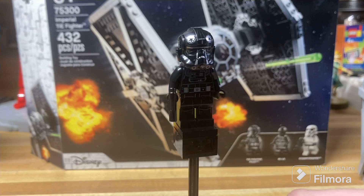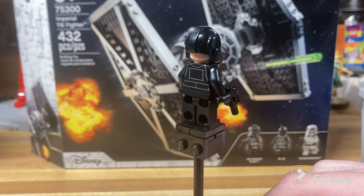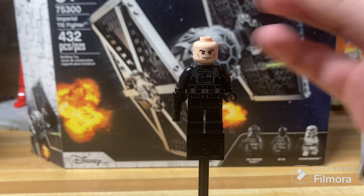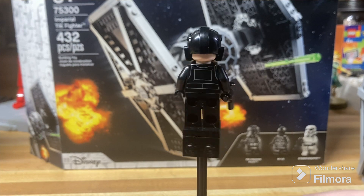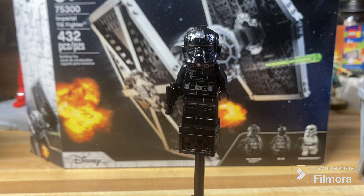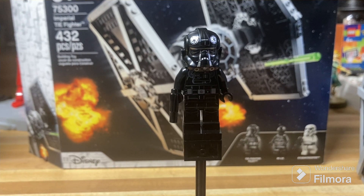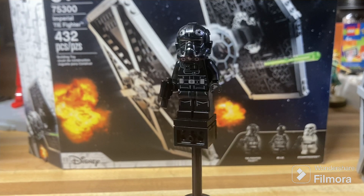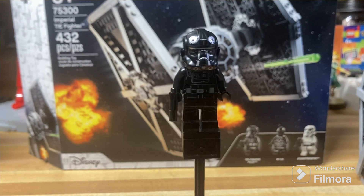Starting off with the figures, we have the most obvious of them all — an Imperial TIE Fighter Pilot. It's your classic Imperial TIE Fighter Pilot with a classic neutral clone face. Just a standard Imperial fighter pilot which appears in tons of sets and looks pretty good. It has some decent prints, even some light printing, which is always nice to see, though it's a little bit difficult with the lighting given that it's black matching my stand.